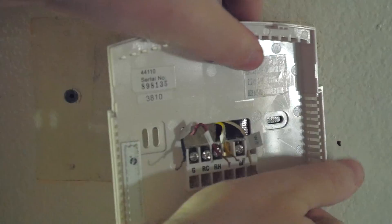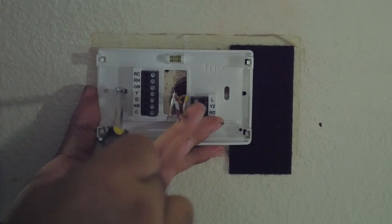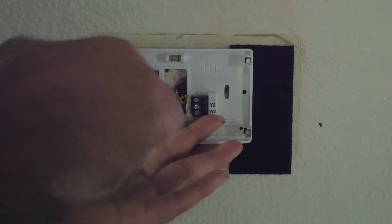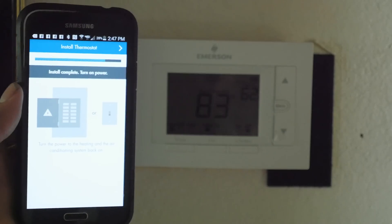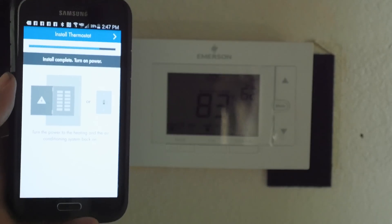After you code them all, you simply remove the other device, install the CINCI Wi-Fi programmable thermostat, attach the wires according to the directions, make sure you're hooked up to your Wi-Fi, and you're up and going in less than 15 minutes. That's all there is to the installation. A lot of people say, I'm not an electrician, I can't do this — but trust me, it's very easy to do. It may seem daunting, but it's actually a very simple process.